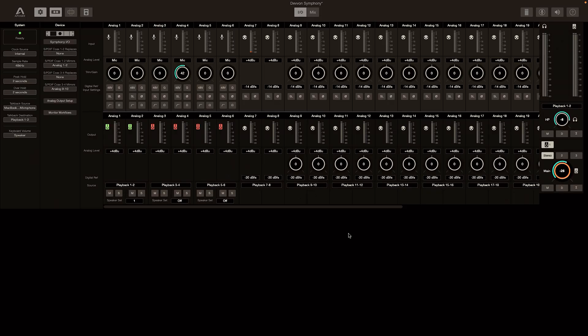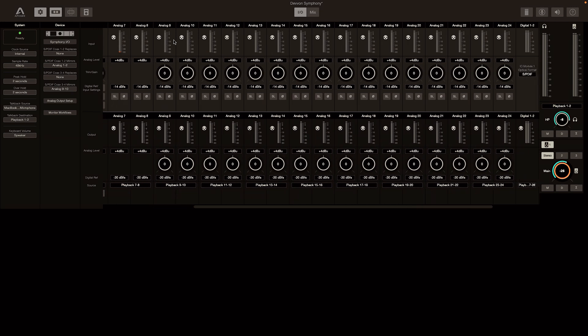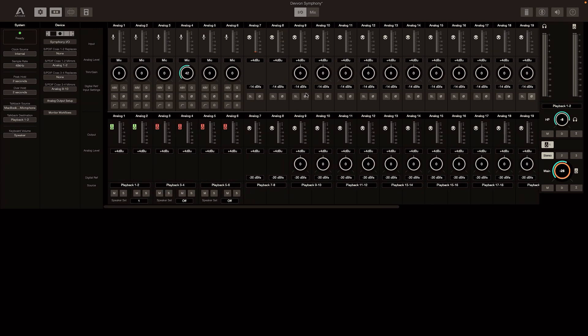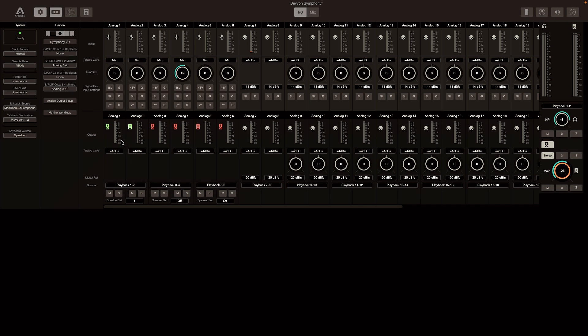So now let's take a look at the Symphony Control app. In the front, I'm greeted with, obviously, my inputs and my outputs. Simple. At the very top, you can see all of my inputs — about 24 inputs and 24 outputs — followed by some inputs and outputs relating to the digital side as far as ADAT, SPDIF, and things of that nature. The app allows you to interface with this piece and control, set up, and manipulate the sound and configuration any way you want.